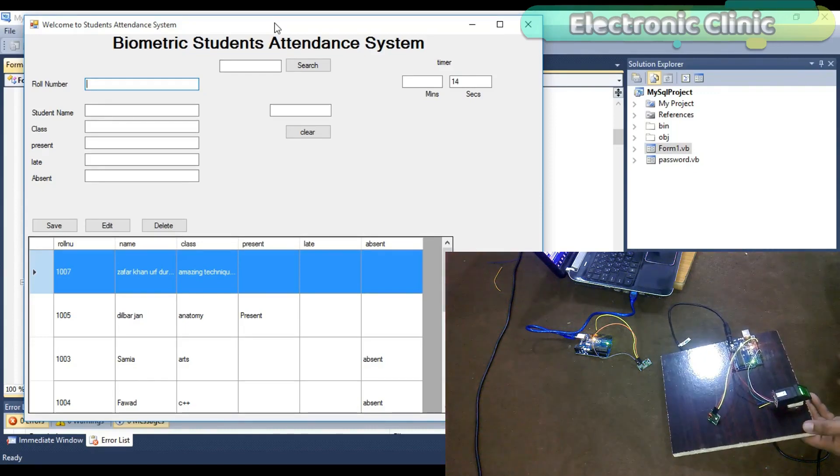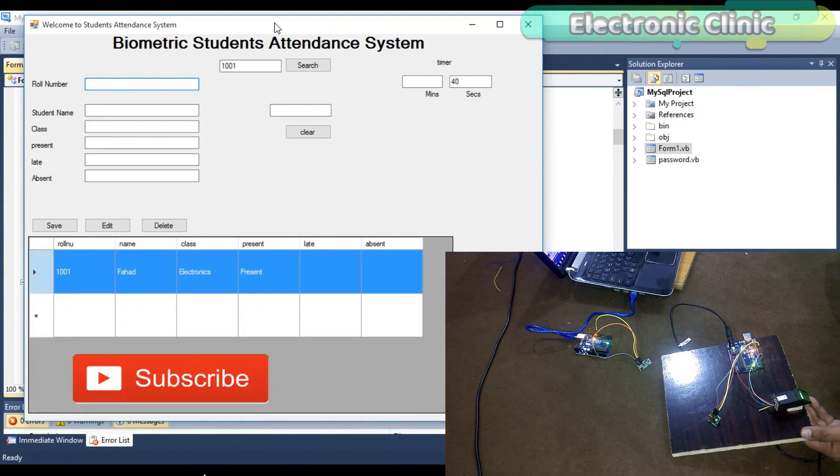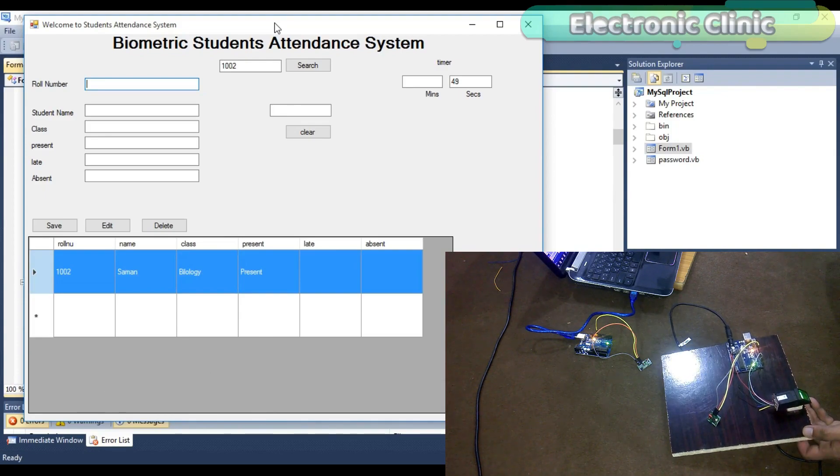In today's episode, you will learn how to make a biometric student attendance system and save the records in a database — whether a particular student is present, late, or absent. This is a complete wireless system; the transmitter and receiver side has no physical connection.